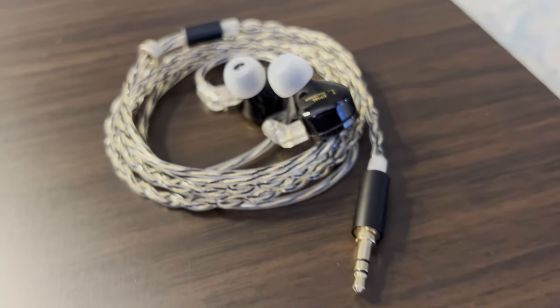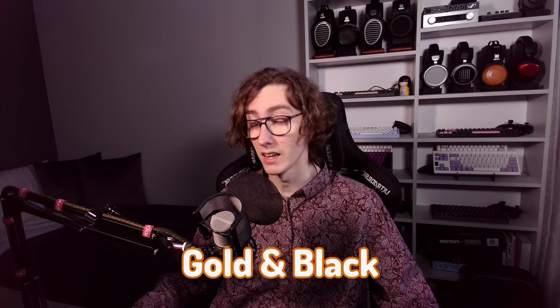It's braided as well, to minimize interference and make it look better. On the visual side, it perfectly complements the IEM with its gold and black color scheme.